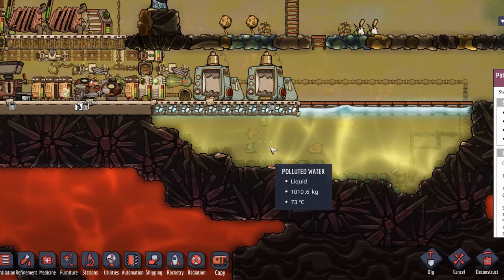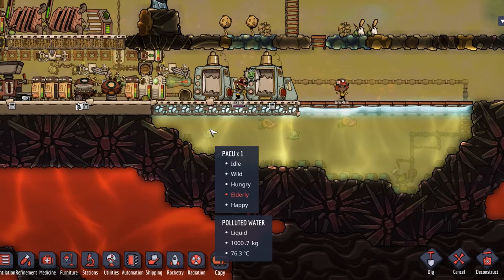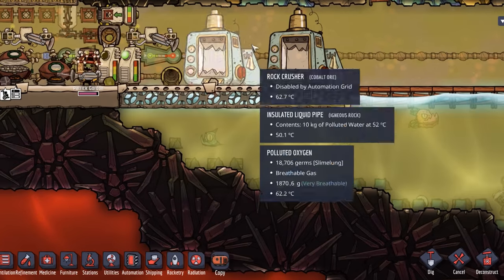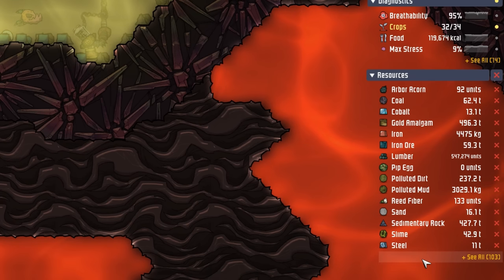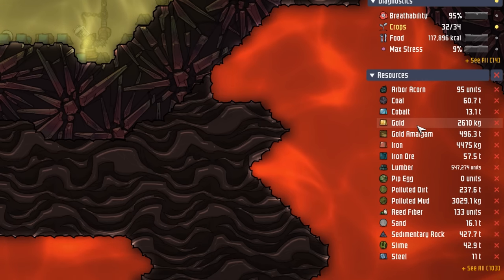We had to stop metal refinerying because this pool of water is up at 70 degrees here and 75, 76 degrees there, which was causing some dupes to get the scalding. Not too shabby though — we've got 11 tons of steel, 13 tons of cobalt, and two and a half tons of gold.